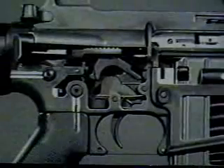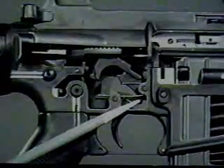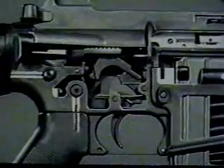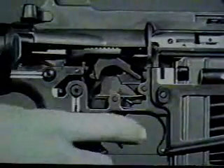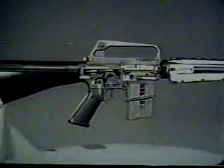However, when the trigger is released during firing, the nose of the trigger moves up, engaging the hammer. The cycle of automatic fire is stopped until the trigger is pressed again. All other operations in automatic fire are the same as in semi-automatic fire.